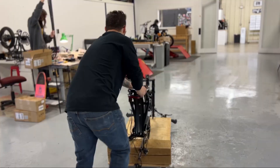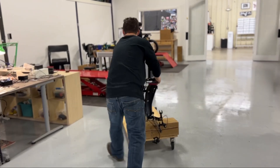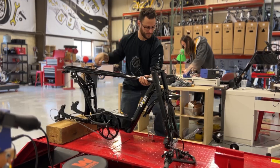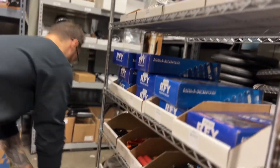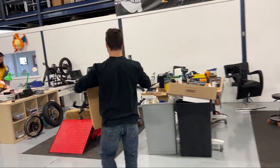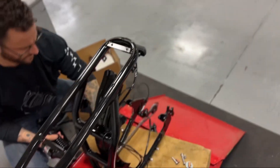Every bike begins using Spark's base frame that comes with pre-installed fork and swing arm. After loading the frame onto the test bench, the technician picks each of the customer's parts. These include different shocks, handlebars, headlights and more.